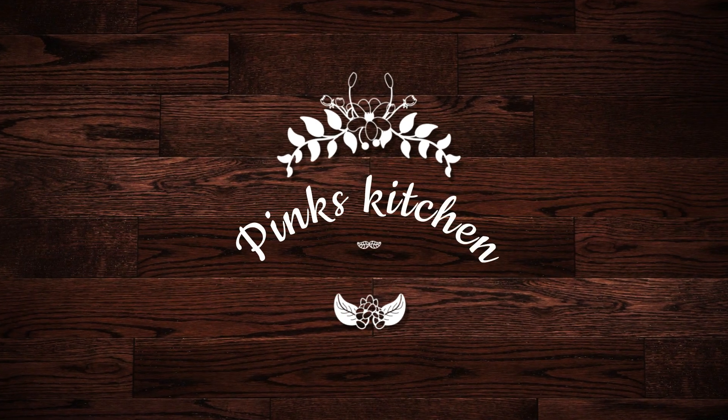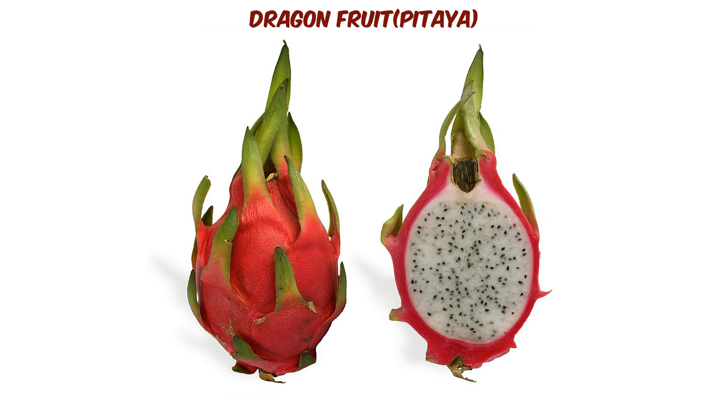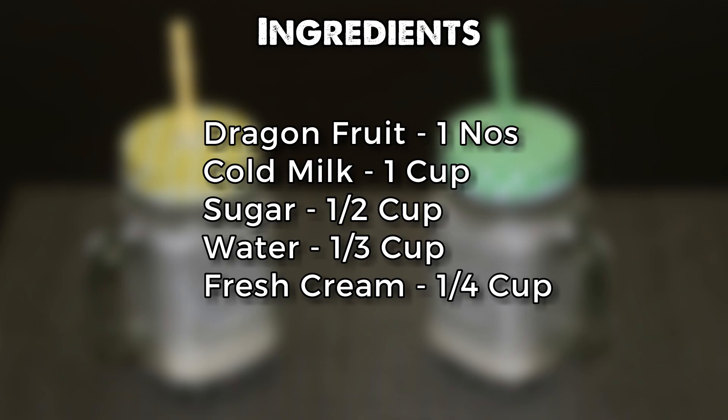Hello and welcome to Pink's Kitchen. Today I'm going to show you how to make Dragon Delight, a milkshake made out of dragon fruit. Dragon fruit has a lot of health benefits — it's rich in vitamin C, it acts as an antioxidant, and it's very good for your heart. This recipe is a very simple one with very few ingredients, so let's get started and check out the ingredients.